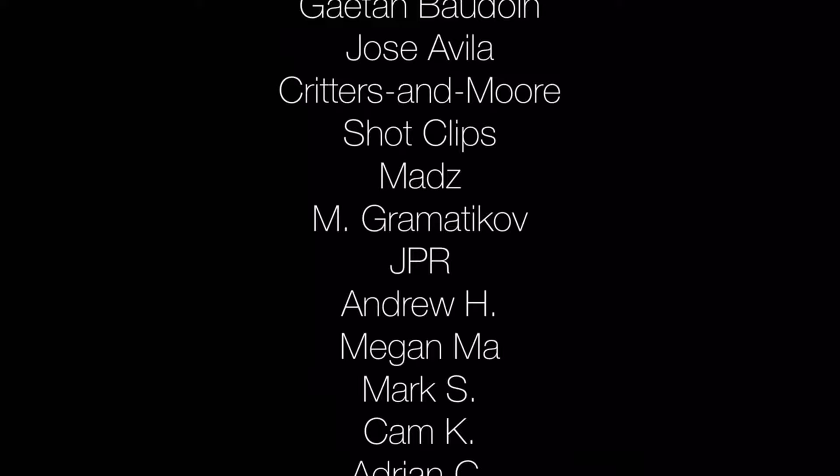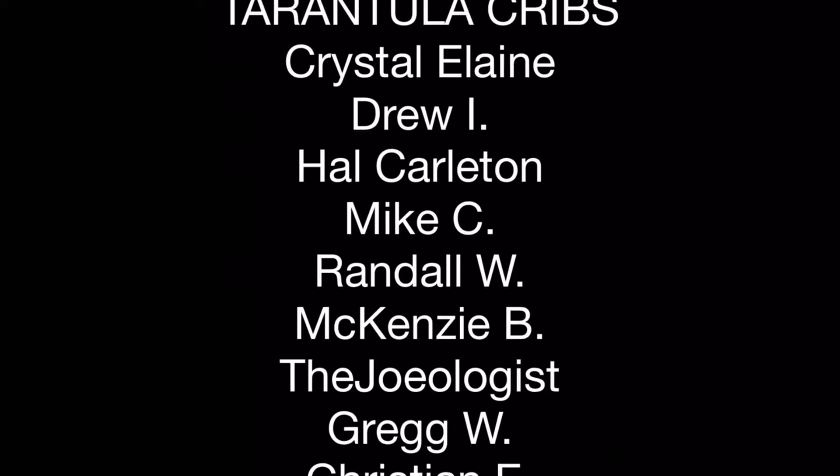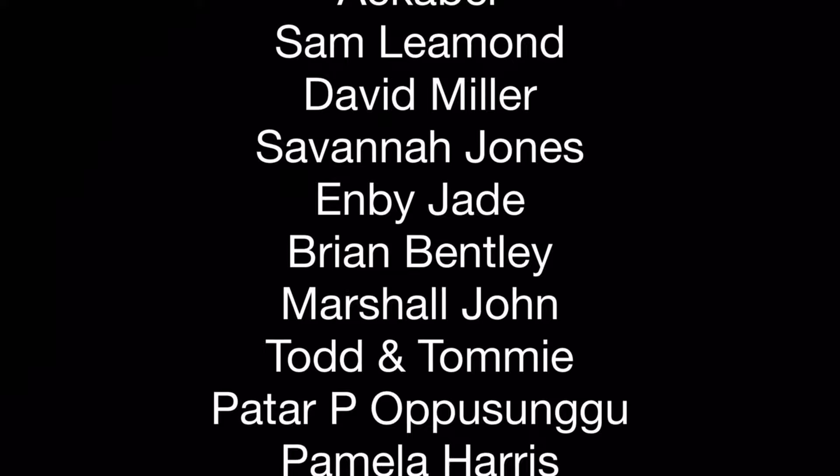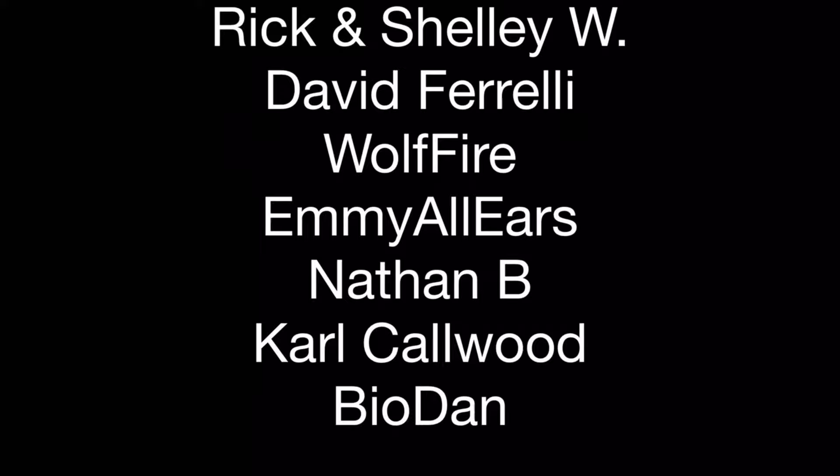Before we continue, a shout-out to my patrons on Patreon. Patreon is a great way to help keep this channel going and get to know viewers better — that's how I came into contact with Ashley. She's been a great supporter, and chatting on Patreon is how the idea for this video was born. If you'd like to support the channel, click the link at the end of this video or in the description. And now back to Armadillo Officinalis Orange Crush.